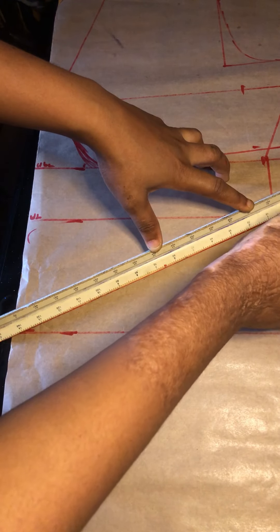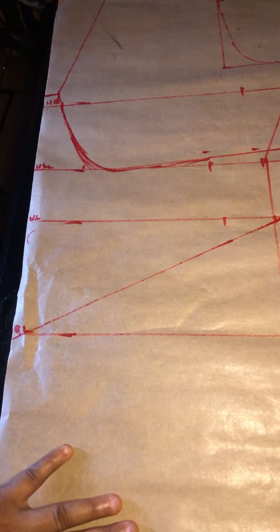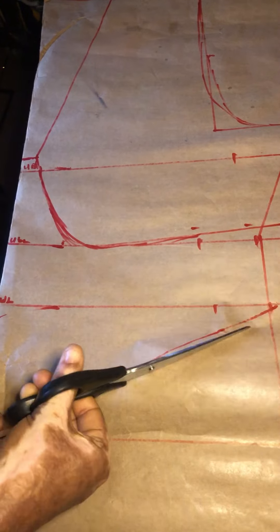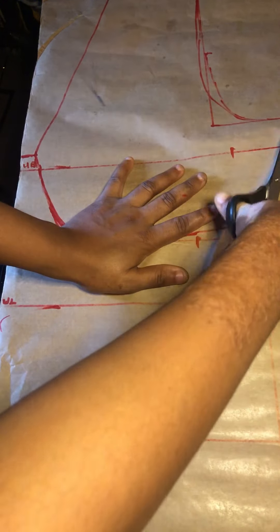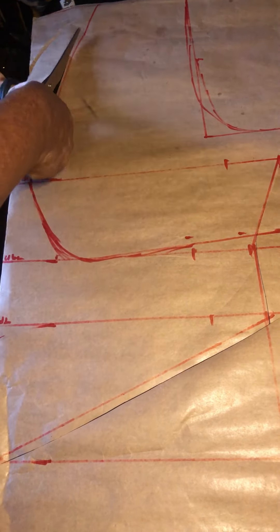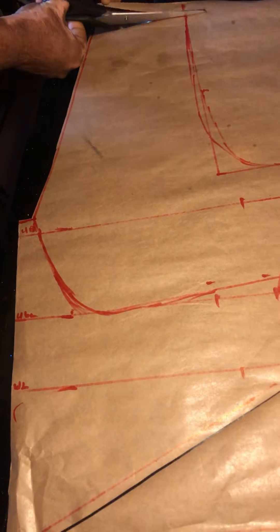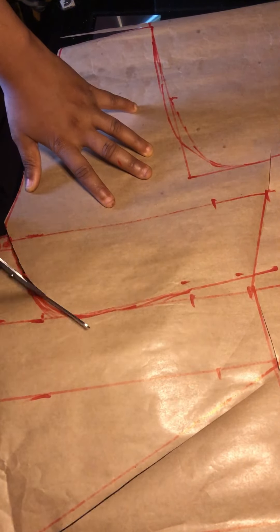Now it's time to make our back flare effects. You're going to start from our half length which is 16 inches — place your ruler and give it a slant downward to create our back flare effects. Go ahead now to cut our pattern and please be careful how you're cutting so you don't mistakenly cut out the wrong area.